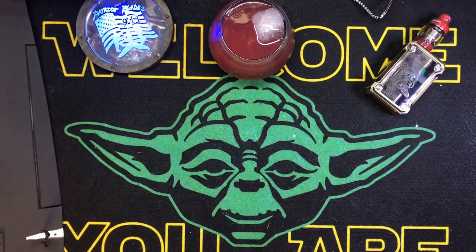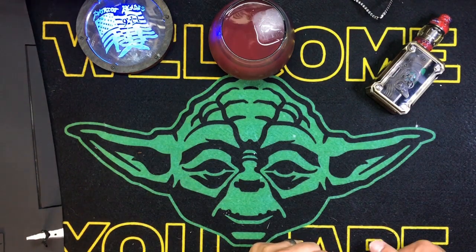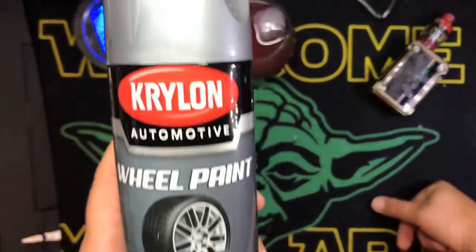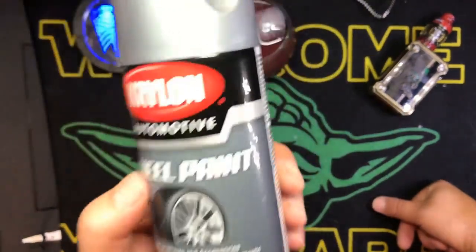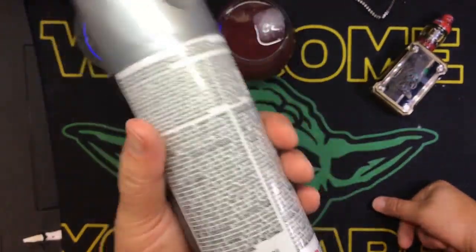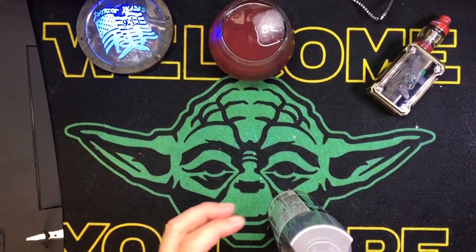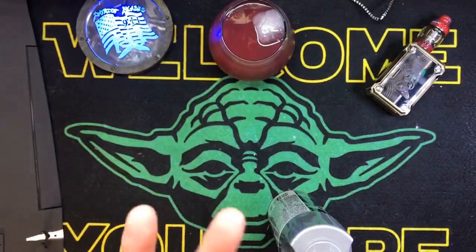I lost it already — a brand new can of primer. Oh, it's because I didn't put the cap back on. So this is what I use for primer, believe it or not: automotive Krylon wheel paint. It's basically a durable finish, but it dries really, really fast, and I use silver or gray for pretty much every undercoat of dip that I do. Most of the time I use silver.